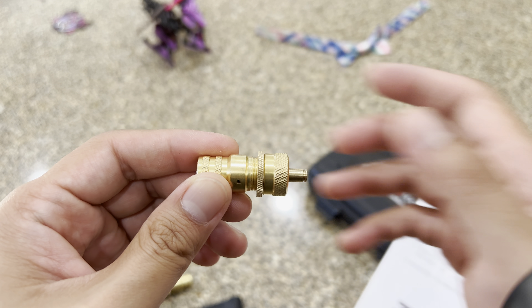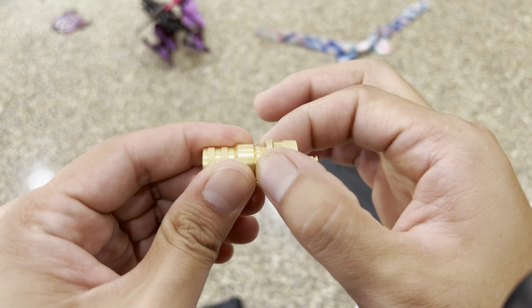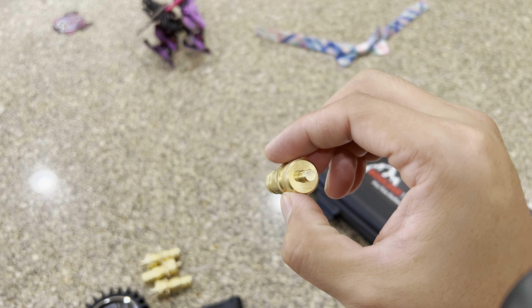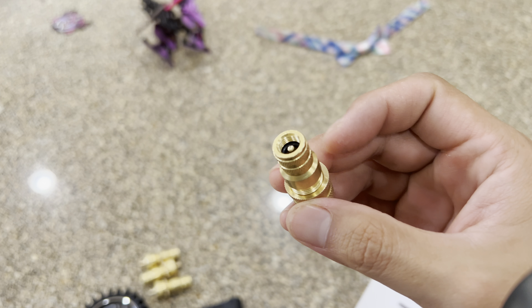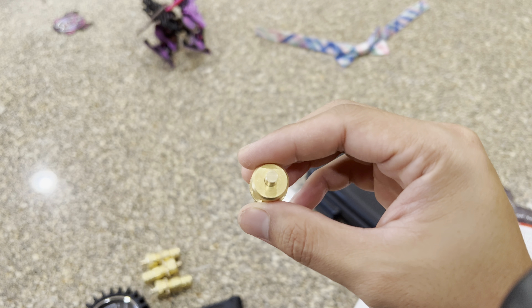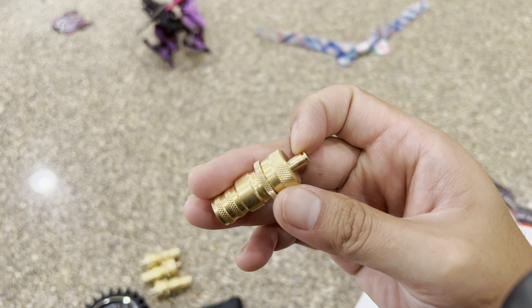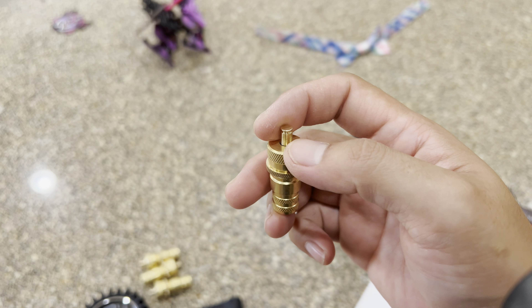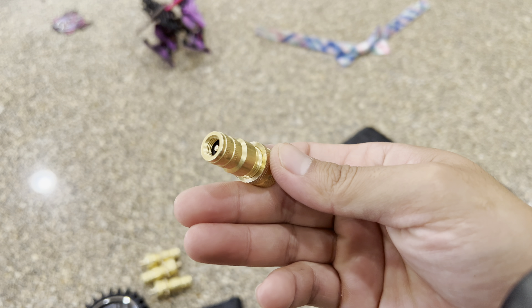On that one deflator, the air continues to leak out no matter what I do — how I adjust it, how I lock it in — it just doesn't work. So this is the second time I've ordered from them. Unfortunately, I'll have to return this kit to Amazon, get my money back, and go to a different company. It's only 30-40 bucks, so I just returned it and got a new kit.